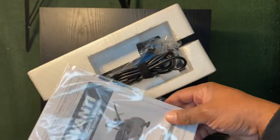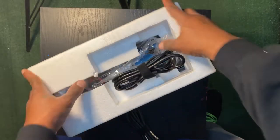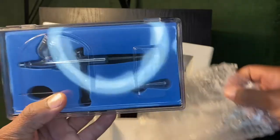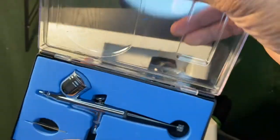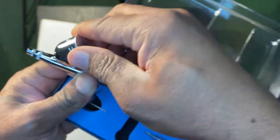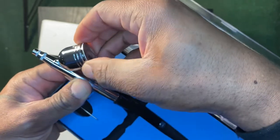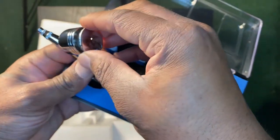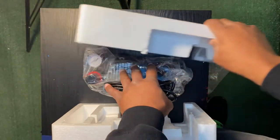Owner's manual — put that to the side, I'm not reading that. And this right here, this is the gun. Let's open that bad boy up. The gun is nice. The top is tight, which is a good thing so it don't let the paint leak out. Comes in a nice little case — that's cool. Now let's get to this air compressor.